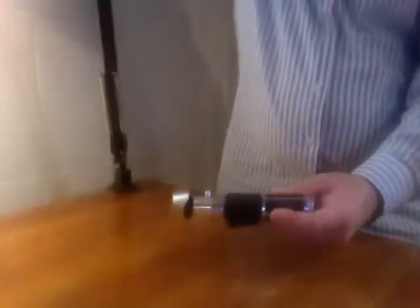So it comes in this nice box, and it's inlaid in this foam. They do give you a case to put this in.